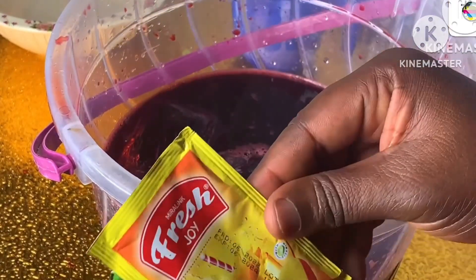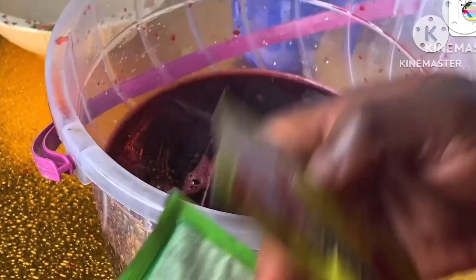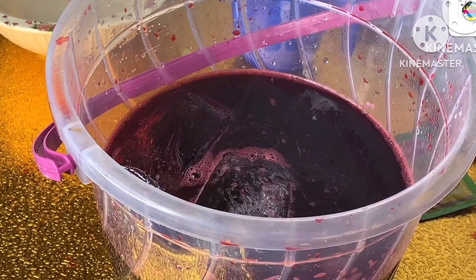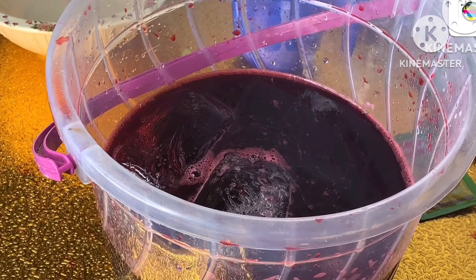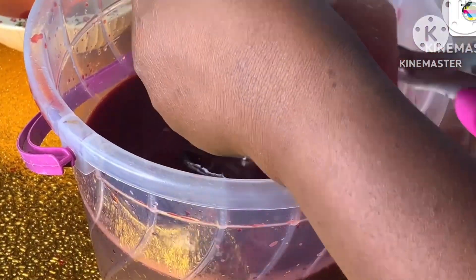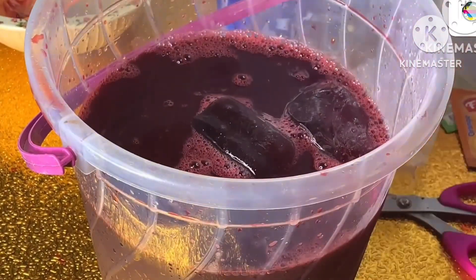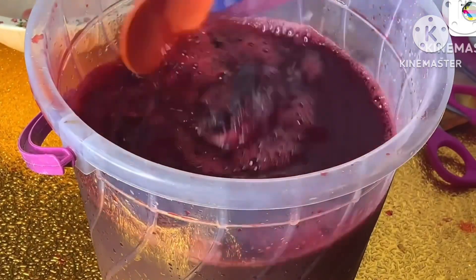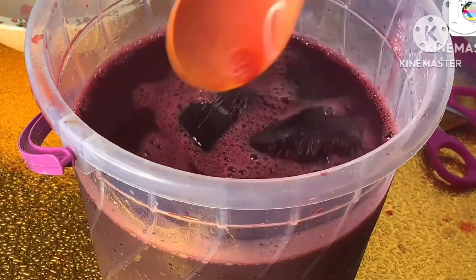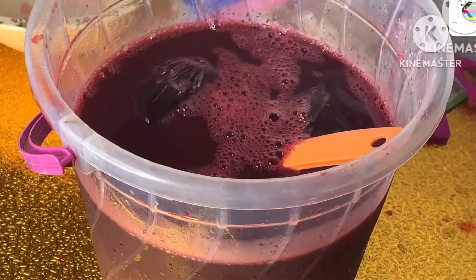We are going to be adding some flavored drinks like orange, mango, and pineapple — different types. Just do it according to your preference. Mango is one of the things I'm supposed to add to my fresh fruit, but mango is not in season now, so I'll make do with what I have. Here is our extracted fruit juice — I'm going to be adding it into our zobo, and the taste is heavenly!